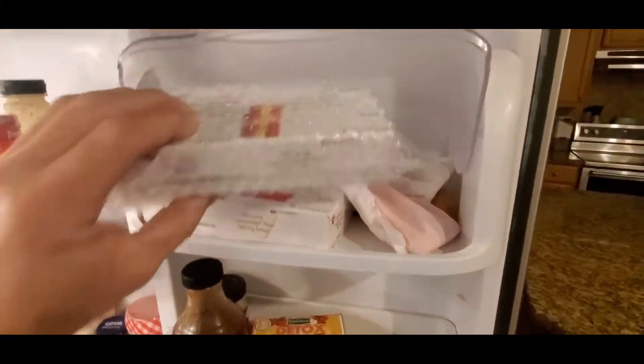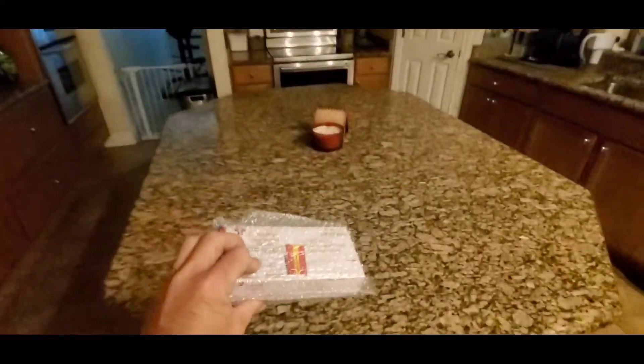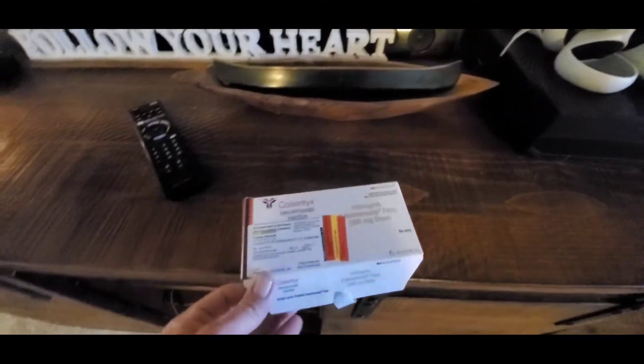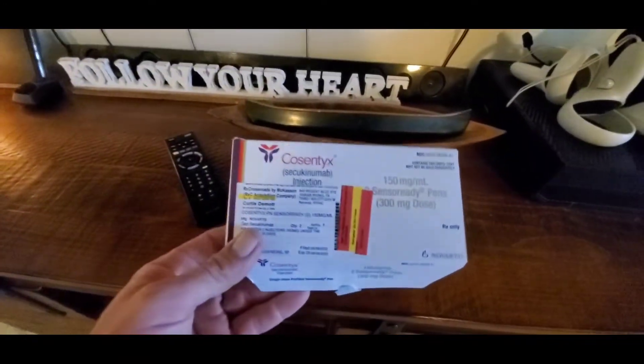You want to go ahead and get your medication out of the refrigerator, set it on the counter, and let it get to room temperature first. If you haven't seen the packaging yet, this is it.